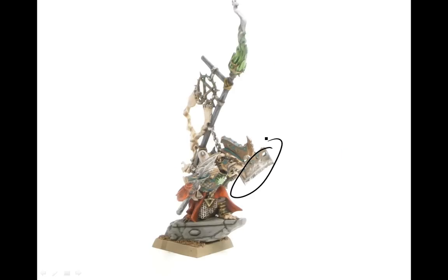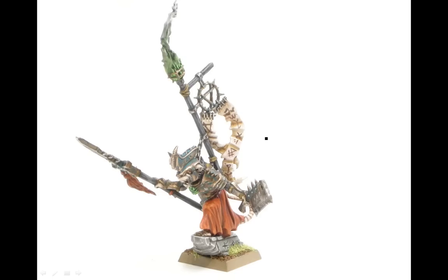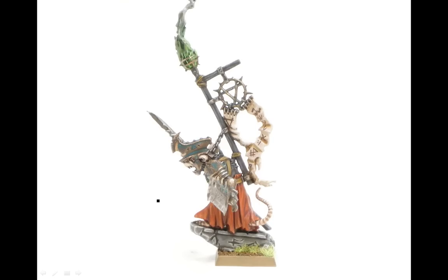Chainmail on the silver parts, and then just some final touches — Scorched Brown highlights there, a bit more edge highlighting there. Finished up the base with some static grass, did his eyes red, added his teeth, and just some small details like that.